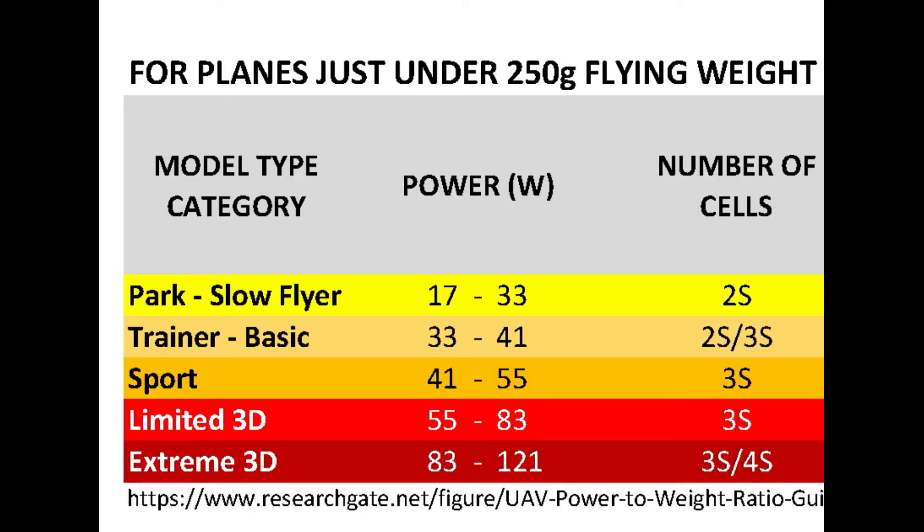Using a reference table for sub-250 gram planes: a 2S battery will be much more suitable for a slow or park flyer or glider. A 3S will cover the middle of the spectrum in performance, and a 4S may be needed if you're interested in unlimited 3D performance. Remember these recommendations are for planes weighing around 250 grams and would need to be adjusted for lighter or heavier planes.